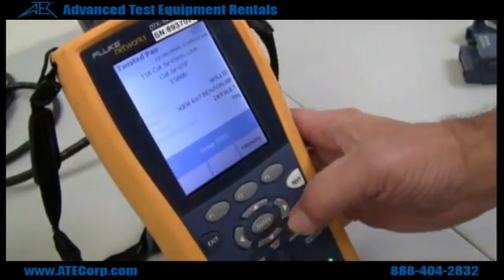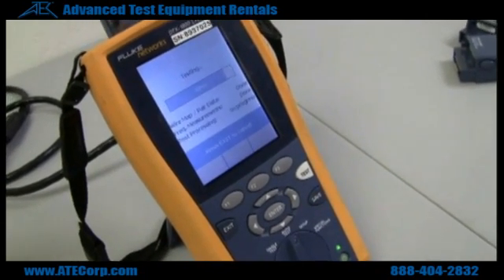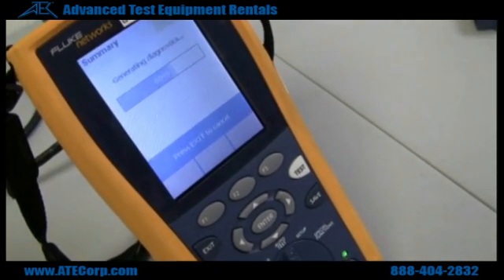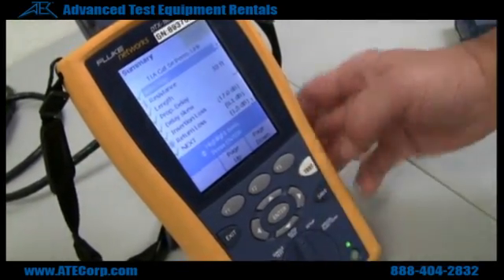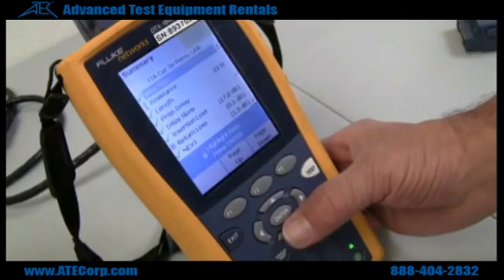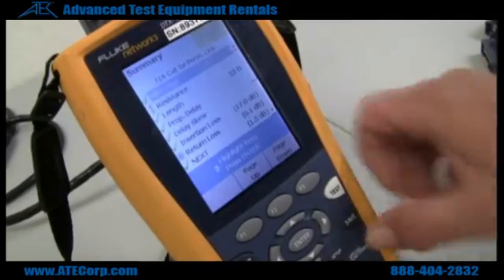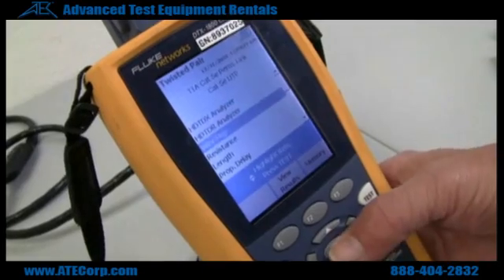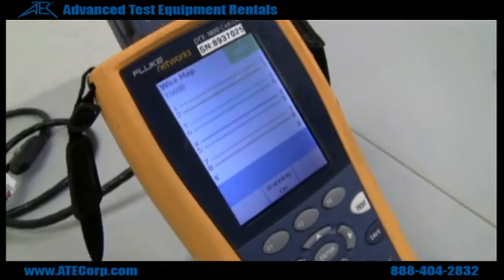Go back to auto test and it passed again. Same as with the channel adapters, it will show you all the tests that were done. If you want to check just one single test at a time, go back to single test and it will show you the wire map again.